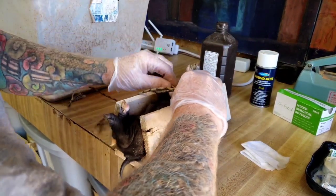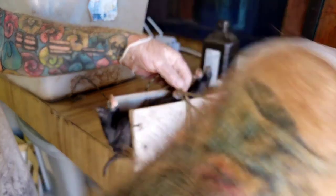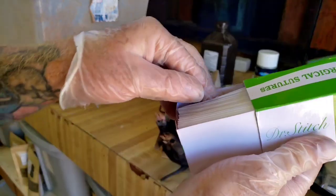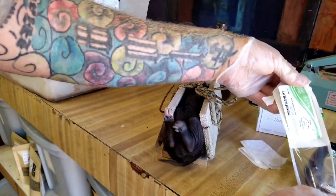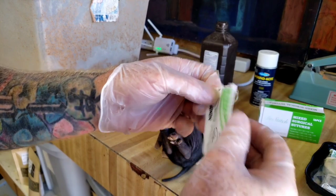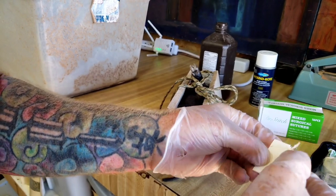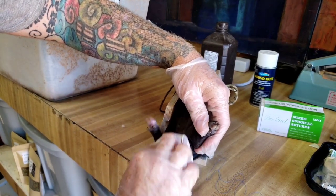Piglets can be pretty loud but once you get them secured they tend to calm down, and this piglet was pretty quiet through the rest of the process. Sutures are not required and I meant to get absorbable sutures but I didn't, so I'll have to cut these out later. However, it's just so simple to do that I would rather close up the wound on the piglet than leave it open for possible infection. I'm just cleaning up the piglet with hydrogen peroxide on a paper towel before I make the incisions.